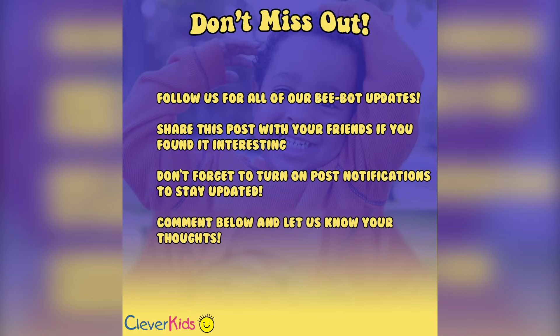To wrap everything up, we'd really appreciate a follow, a like, and if you save this post, you'll have the information for a later date. Let us know what you think of Buzzing with BeBot in the comments — we can't wait to see how you use it. Turn on post notifications to be sure to see our updates as they go live, and don't forget to follow us to be in the loop. We'd love to see you join the hive.